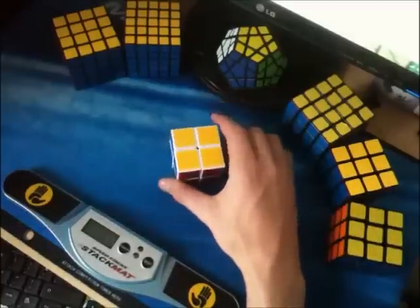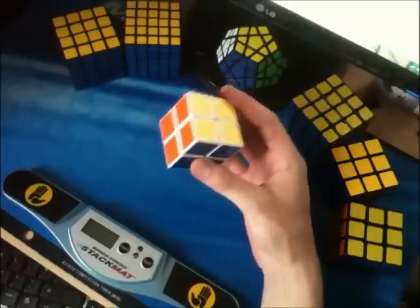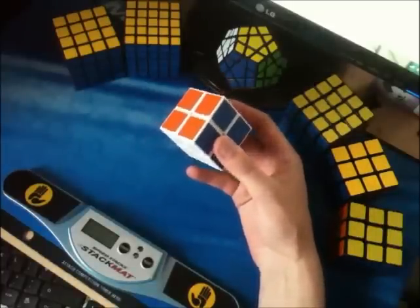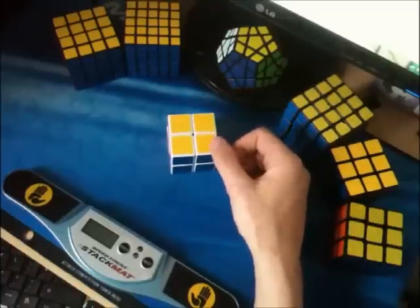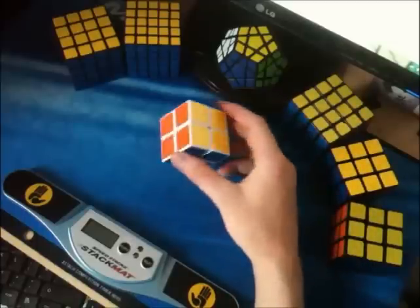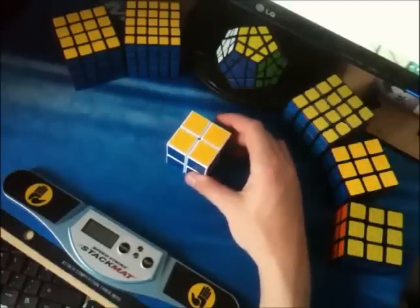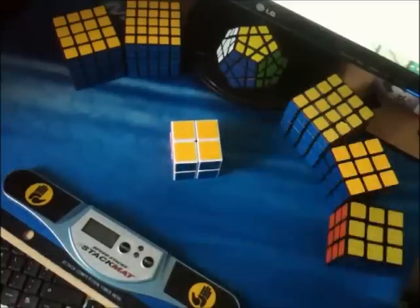Solving the 2x2 blindfolded is a cool thing to be able to do because the 2x2 has always been seen as a novelty by people who don't solve — it's so small and they always think that they can solve it until they try and then they realise that they just can't. So when they scramble it and give it to you, they obviously expect you to do it by looking at the cube, but if you shut your eyes or look away while you're doing it after a short memorisation, they're going to be doubly impressed — or at least that's the plan.